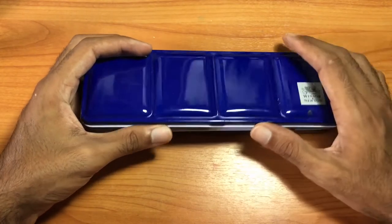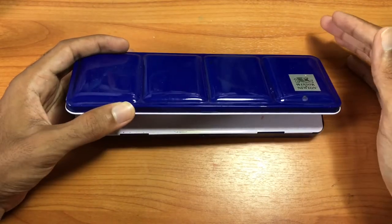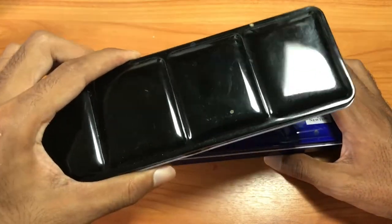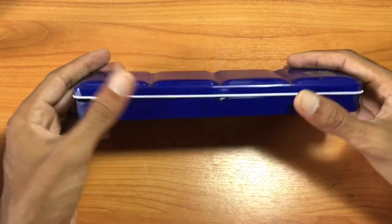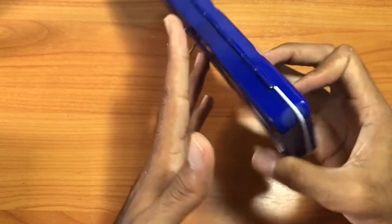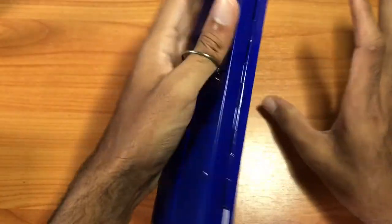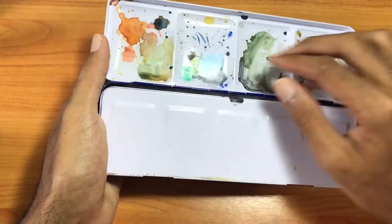This is a tin box with the Winsor & Newton brand name on it — this same box can be found without a brand name and bought empty. This is the blue box, though the other version is black. I personally prefer the black box but the blue is the same box in a different color. On the back there's a ring for your finger — I like to put my middle finger through the ring so the box fits in my palm. Opening up the box, you have four large mixing wells across the top and five mixing wells across the bottom.